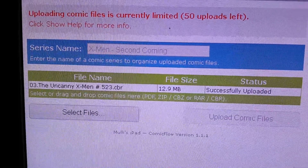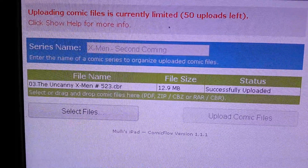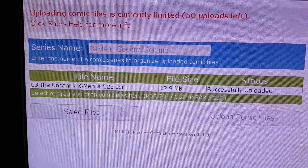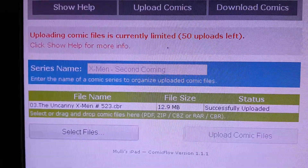There are two problems with this. One, you can't do this through iTunes — even after creating the folder you still have to come here; you cannot upload into the folder through iTunes. The second problem is you only get 50 uploads. After that you'll have to pay 5 bucks to get unlimited access.